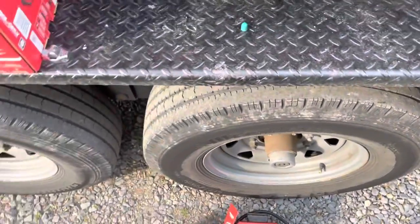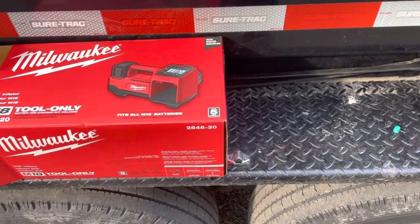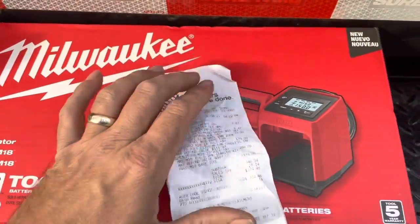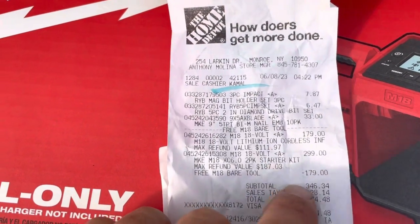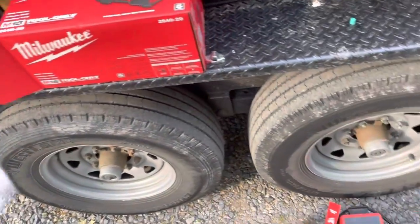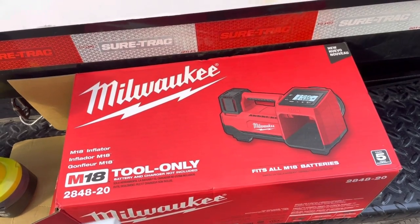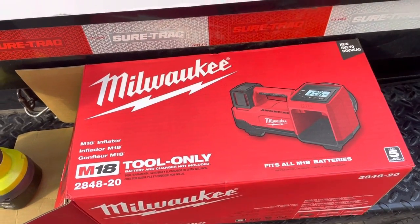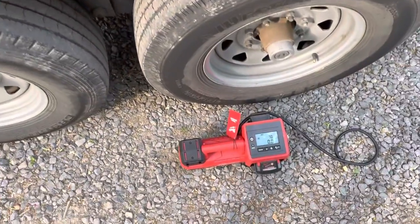Let's go over how much this thing costs. Home Depot right now has a special where you get two 6.0 batteries and you can pick a free tool. Looking at our receipt - the tool itself is $179, but if you buy the two batteries at $299 you get a free tool. So for $299 we got the two 6.0 batteries, which are inside charging, and the M18 inflator. You can't get two 6.0 batteries for $299 alone - not a bad deal.